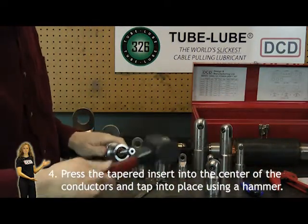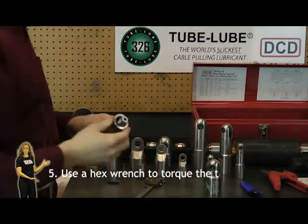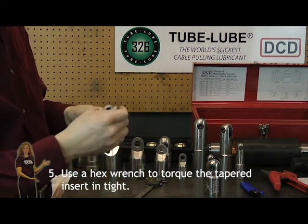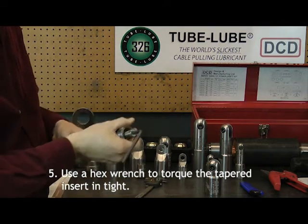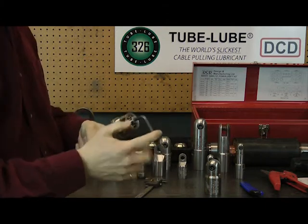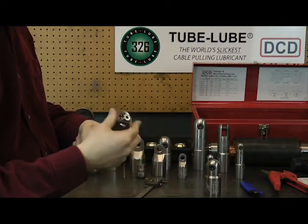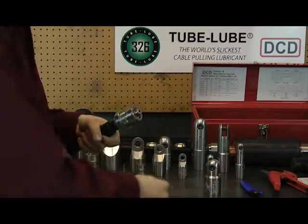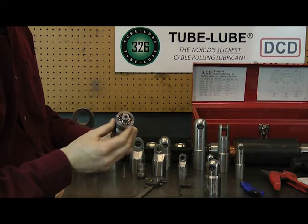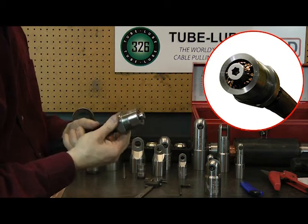Use a rubber mallet to tap it home a little. Then we're going to use a hex wrench to finish torquing it in as deep as we can get. Once your hex insert is torqued in as far as possible, use a larger wrench to make sure it's in nice and tight, with conductors equally distributed around the insert. Then you have your nut firmly mounted on the conductor.